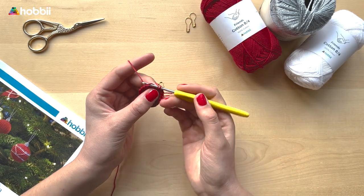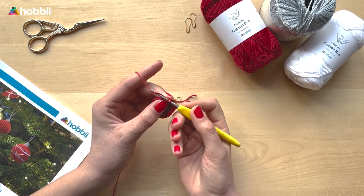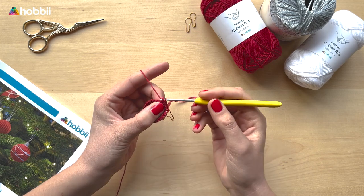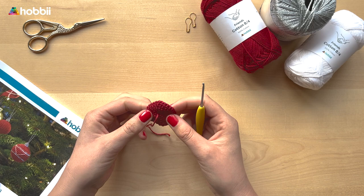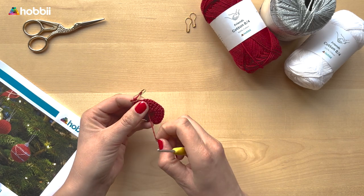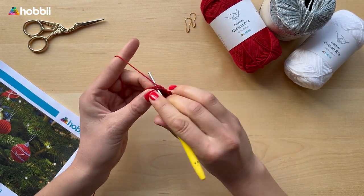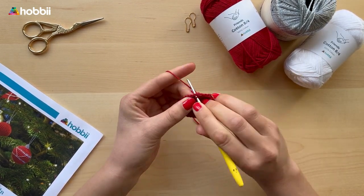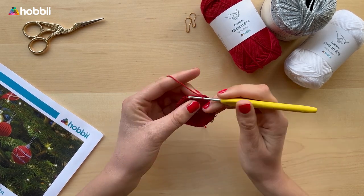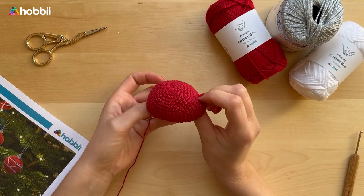On the fourth round, work one single crochet in the next two stitches and then two single crochets in the next stitch, repeat around. In the fifth round, one single crochet in the next three stitches and two single crochets in the next stitch until you have 30. In the sixth round, one single crochet in the next four stitches and two single crochets in the next stitch until you have 36. In the seventh round, one single crochet in every fifth stitch and two single crochets in the next stitch until you have 42. In the eighth round, one single crochet in the next six and two single crochets in the next stitch until you have 48.